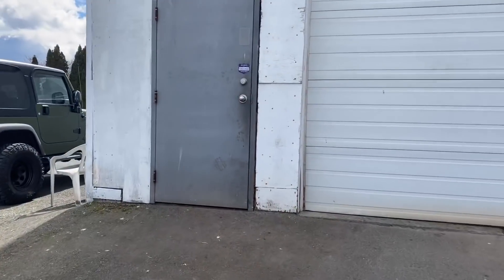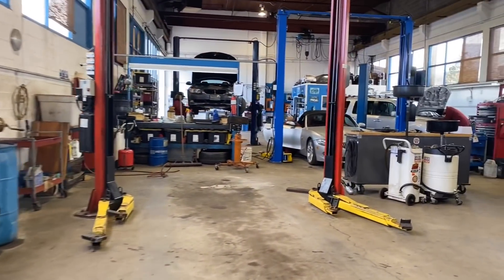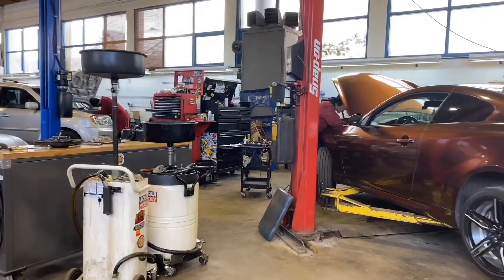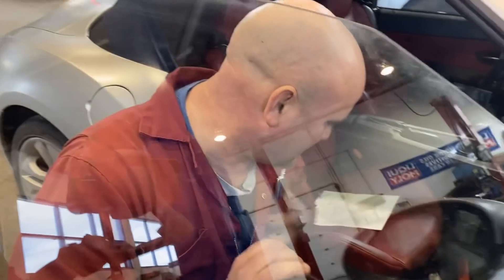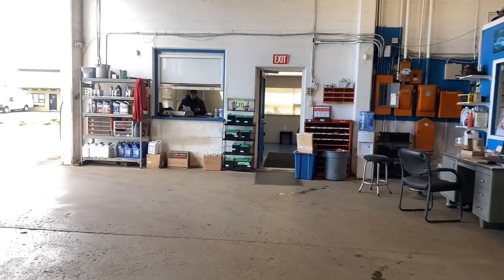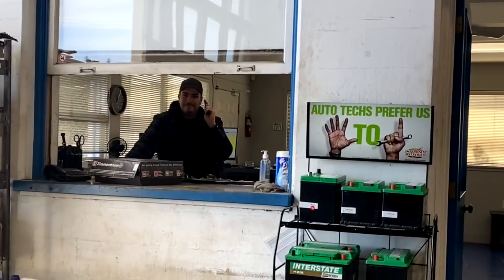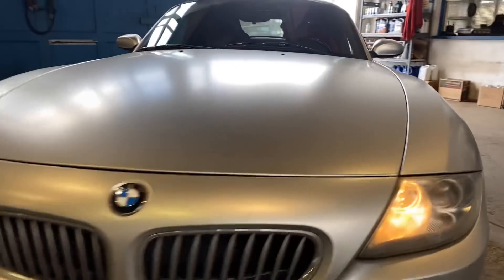Let's go see what the boys are doing in the shop and see if they have a connector for my water lines. Well, turns out they didn't have the connector I was looking for, so I have to go for a walk.